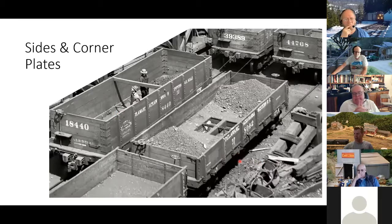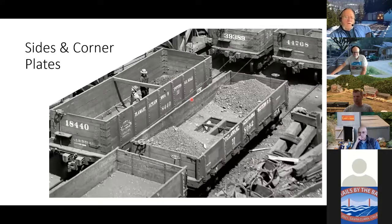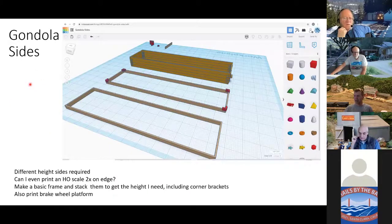Now that I got the bottom and the deck figured out, I've got to print the sides. The big question is: what can a filament home printer do? Can I actually print a scale two-by-something on edge? I've got to print this vertically for this to work because you can see there are inside and outside corner plates. You can't print the sides flat because then you can't get the inside corner plates. So I went back to Tinkercad and thought, this is great — I can just make a basic frame, add the corner plates with the little bolt heads, stack them up, and print an arbitrary-height set of gondola sides. I can also print the platform for the brake wheel.